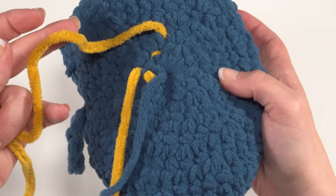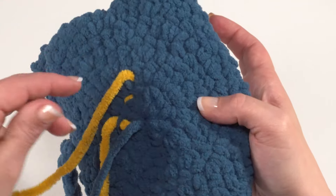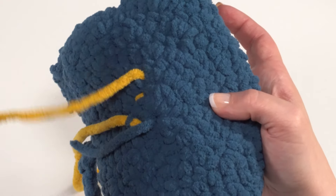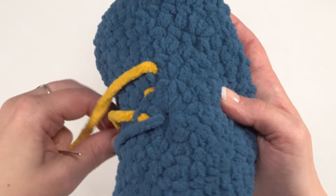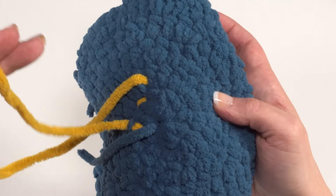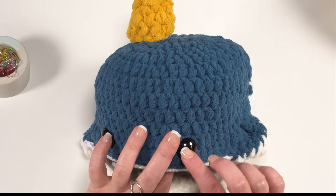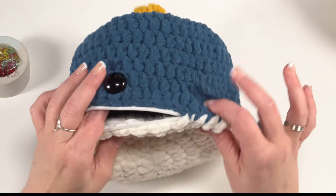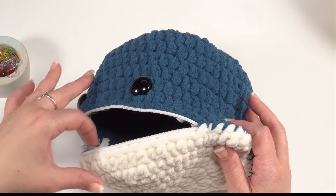How it looks on the inside isn't nearly as important since nobody should be seeing it much. Once you've got it all sewn in, tighten up and weave in both ends, and you can even use one end as extra sewing length if needed. After you've added the eyes and the crown, all that's left is to finish sewing the belly to the body and installing the zipper.